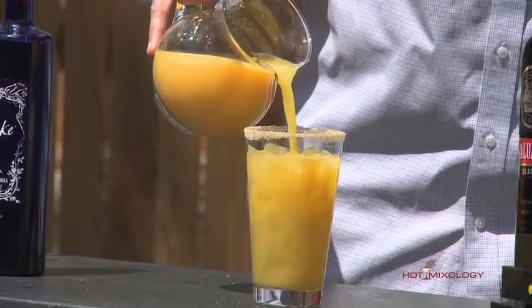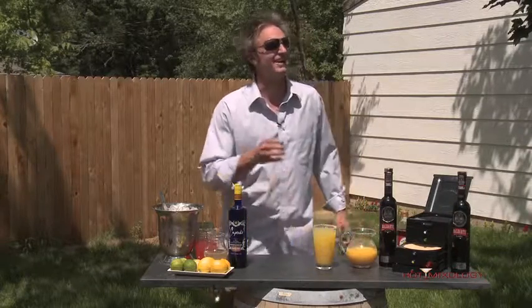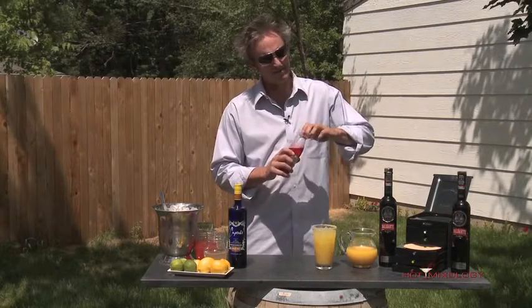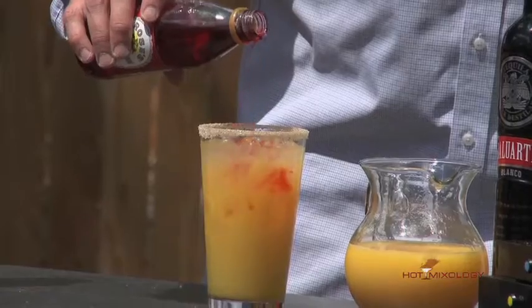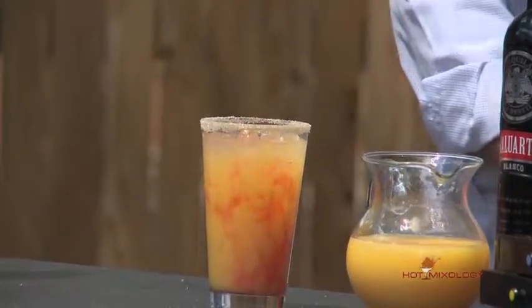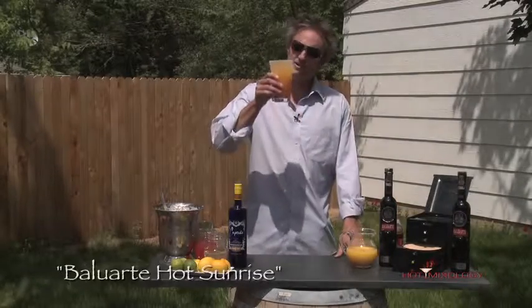Just top it with the orange juice. With that habanero sugar from the Sugar Daddy Caddy, it's going to add a nice touch to the tequila sunrise. A little bit of grenadine on top just to give it that sunrise feel. Look at that — a beautiful cocktail. It's going to be hot, it's going to be sweet with the Baluarte. Salud!